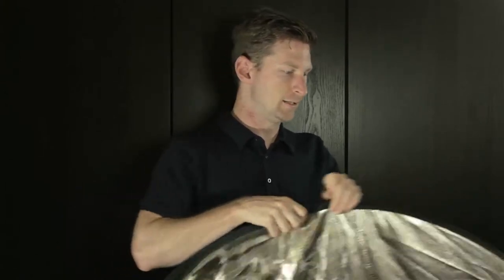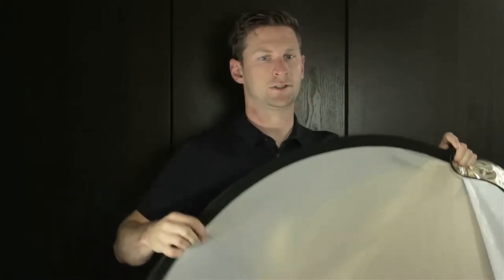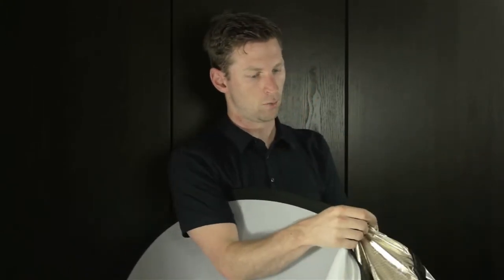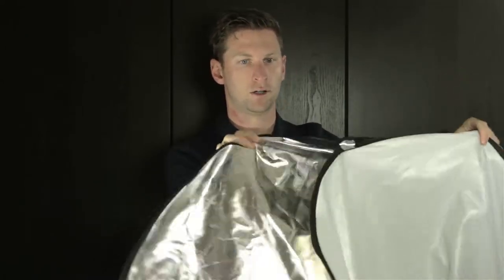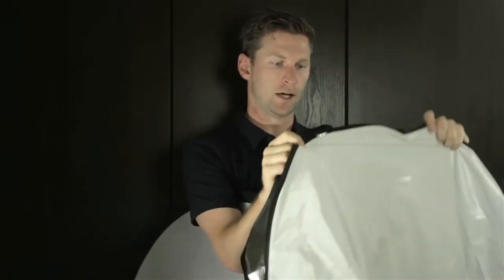So we have those two sides, and if you unzip the outside casing, you're going to reveal the inside of the reflector, which is actually this diffuser right here — so you can see that's a diffuser by itself. And then if you go around, we have our gold reflector, and then we also have our white reflector on the other side. So those are the two outside sides.